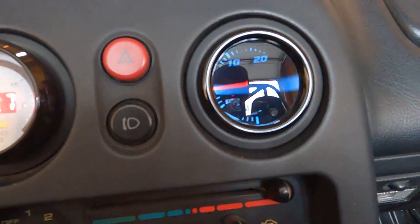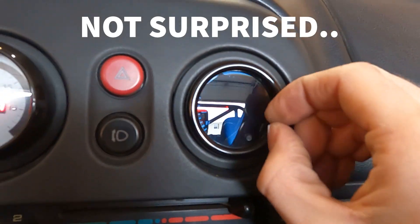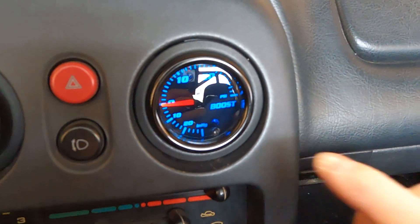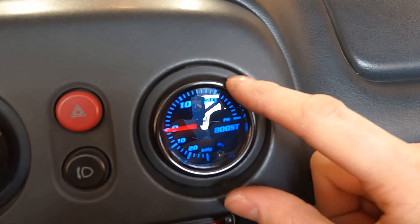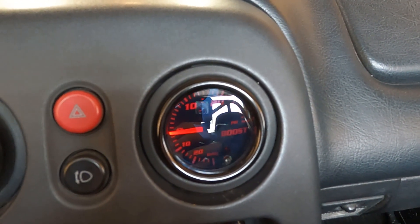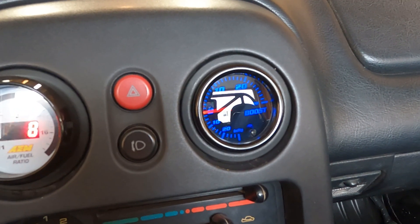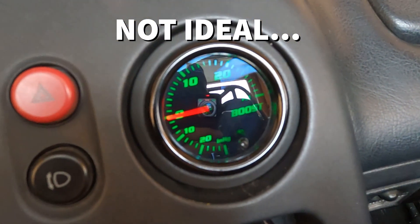Key on — it's not as illuminated as I thought, basically just the needle lighting up. There seems to be a button but it appears to be stuck. It looks like the gauge is so tight in the cup that it's squishing the side of the gauge, causing the button to stick and cycle through different colors. It does cycle on and off with the key, which is the main thing. Every time I turn it off and back on it changes color — it's a cheap Amazon purchase, so I'm not going to complain.